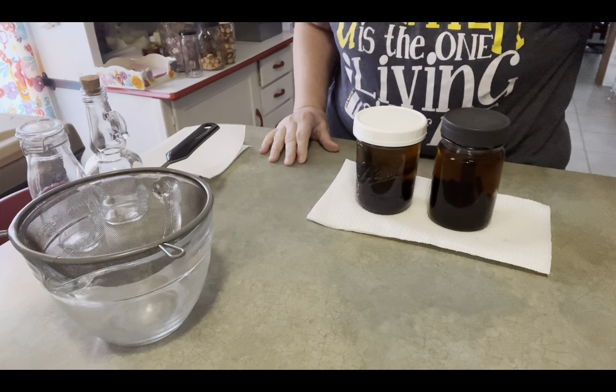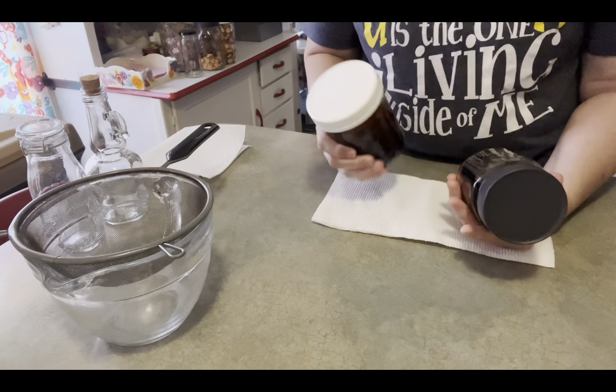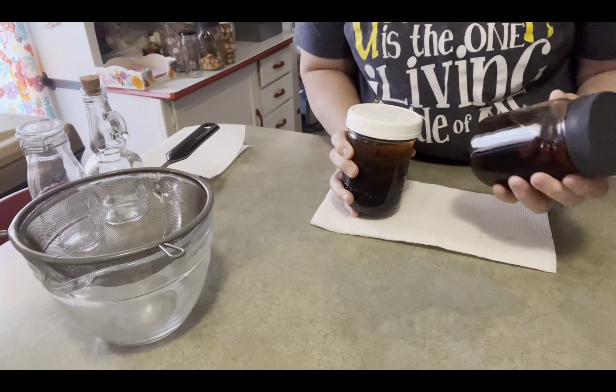Good morning, everyone. This is Shelly from Hodgepodge Hoosiers. I have had this setting on my shelf since April 28th. I'm making my own homemade vanilla extract.